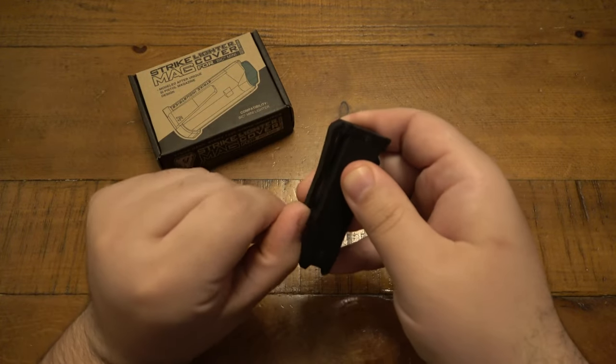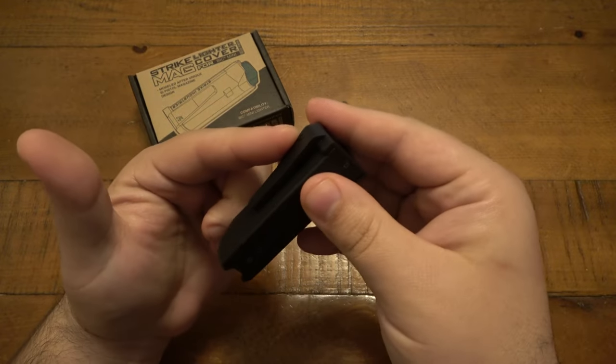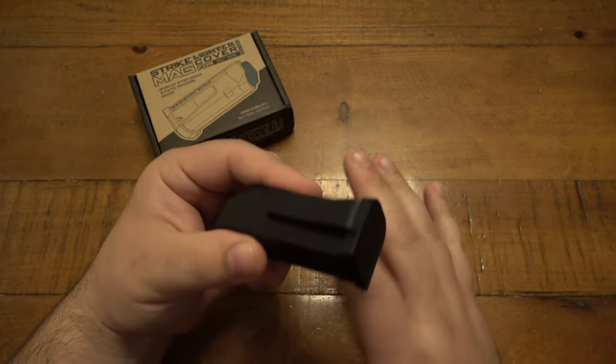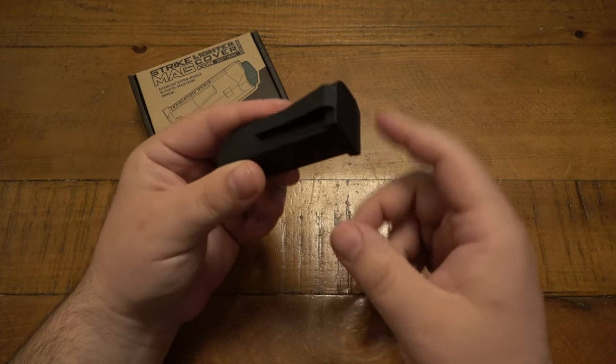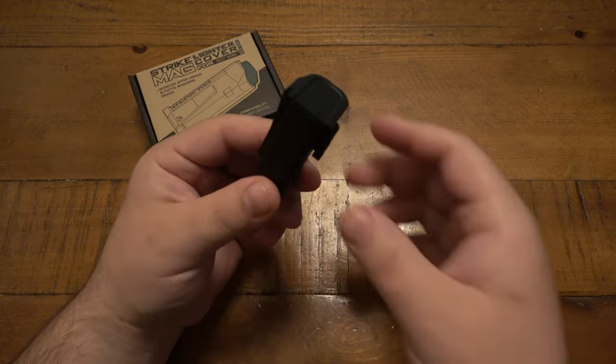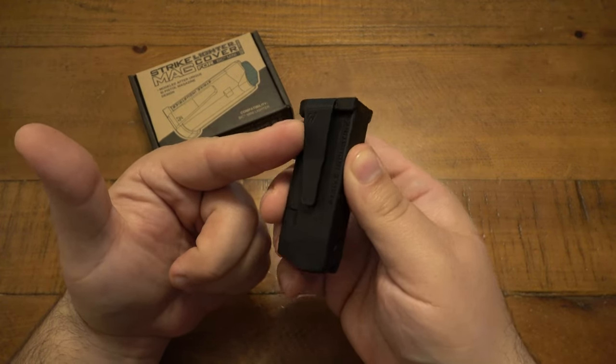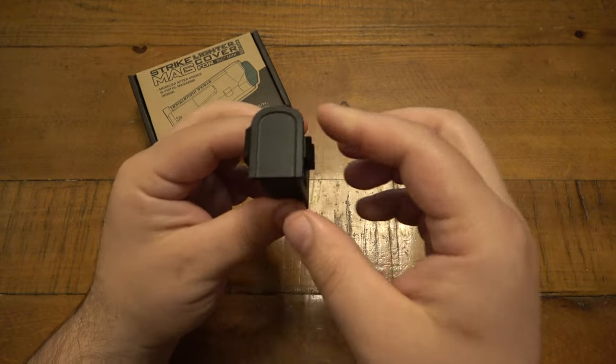There is actually a pocket clip on it, if you want to actually utilize that. That's one thing I actually don't like about this, because I'm never going to clip this to my pocket. I totally get why people might — this probably fits really nicely in the fifth pocket of your jeans. That would make sense if you want to clip it into that, but I wish this did not have the pocket clip on there.